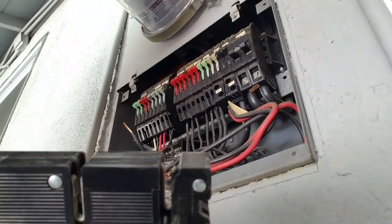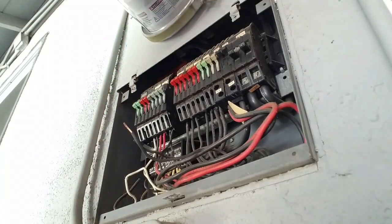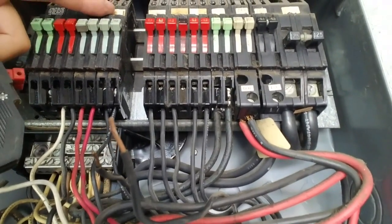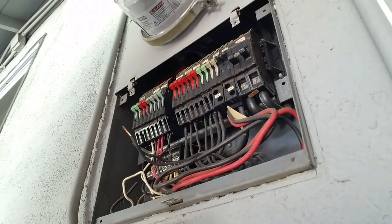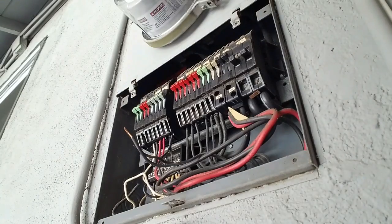These old Zinsco breakers actually have two areas right here which connect to the fins inside the panel. This design is very old, these breakers are not made anymore, so we're actually putting an aftermarket breaker in here.